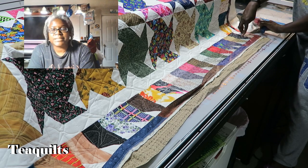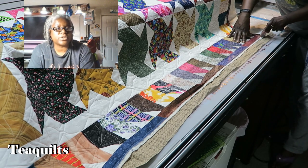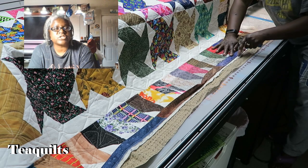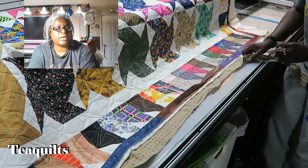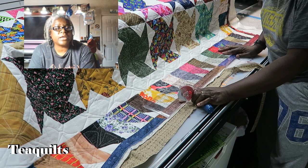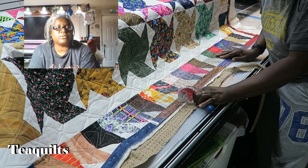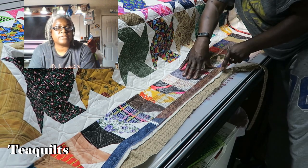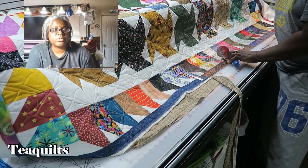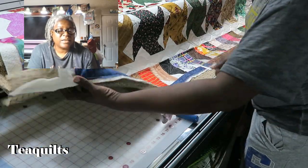I'll just say here that I only showed you how to square up one side of this quilt because my husband came home and then we started to chat. So I'm sorry that you don't see me doing all four sides, but it's basically just the same — I just rotate the quilt onto my frame. Notice how I have it going over my roller, so I'm allowing the rollers to hold the weight instead of the quilt hanging off the table. It slides up and down a lot faster as well.